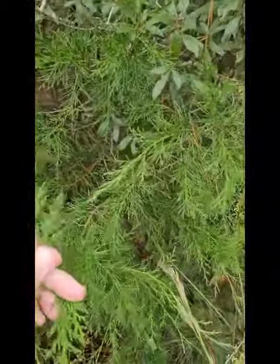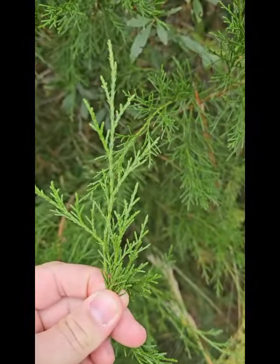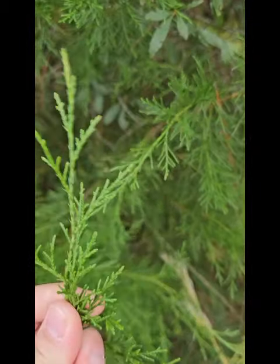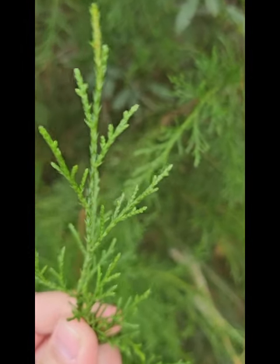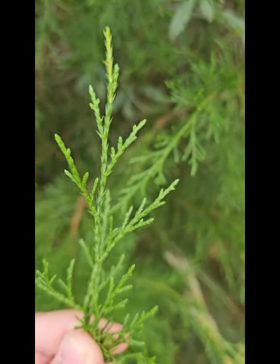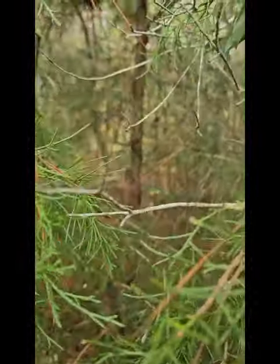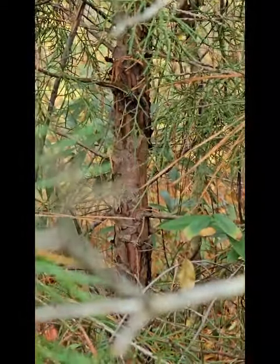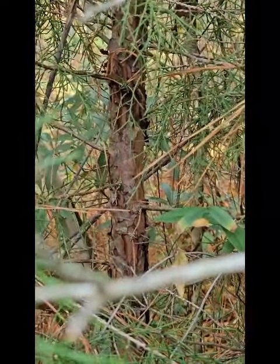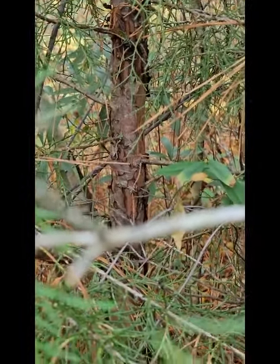Cedar is this kind of tree right here — definitely a different look than the pines, definitely a little more scaly. As you can see here, it has a more scale-like look to it, with alternate branching. Along with those clusters, you can see a trunk that is very flaky — almost looks rotted — with a reddish, flaky-looking bark.